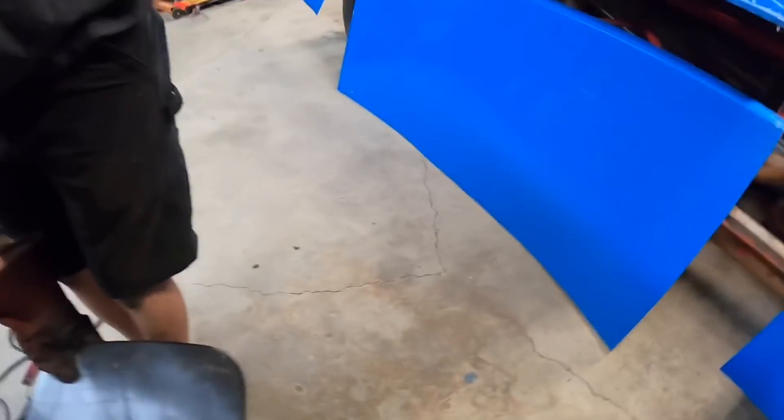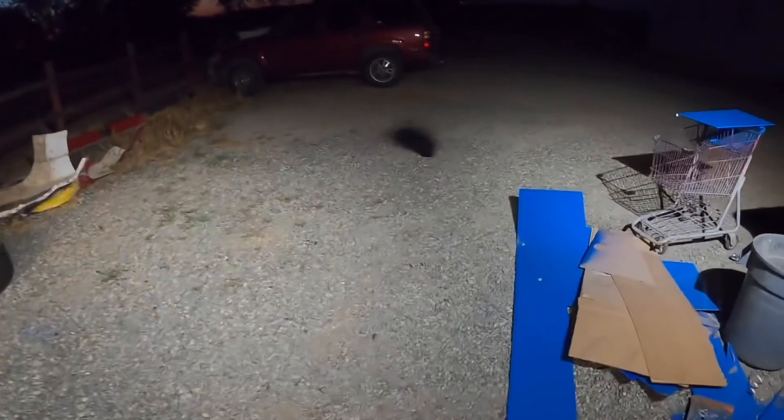Eric's in here hanging out with all the freaking June bugs that were just like — oh, it's finally June, might as well come out. Look at my weld work. Looks like somebody came here with a minibike and did a burnout on my gravel.